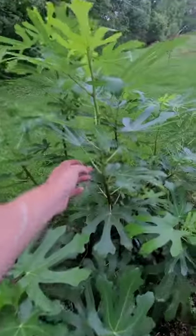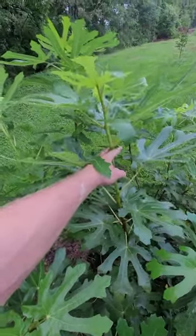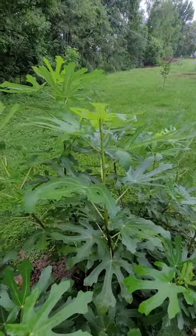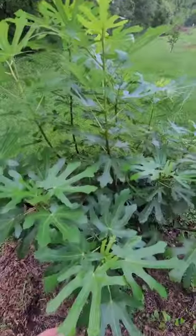Figs are really easy to propagate. You just take a section like this, chop that off, take your leaves off, put that in some soil, and you should get a brand new tree. We've done that a bunch.